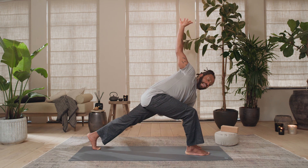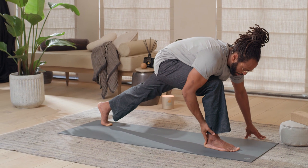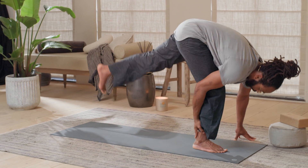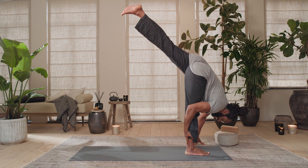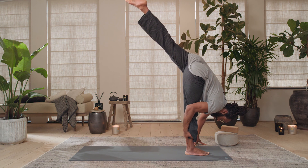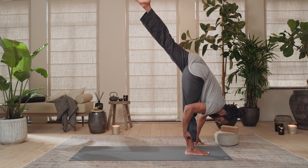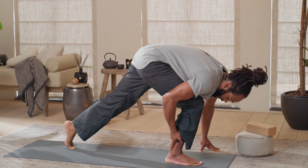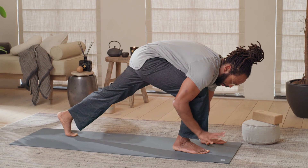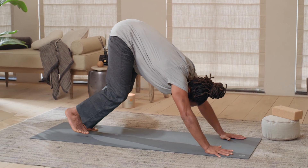One more inhale here. Exhale, right hand towards right ankle. Position your left hand a little wider than the mat, and on your inhale pick up your left leg — press your right heel into the floor, point the toes of that left foot. Hold for five, four, three, two, one. Left foot releases down as you exhale. Left hand in position for down dog, right foot steps back.